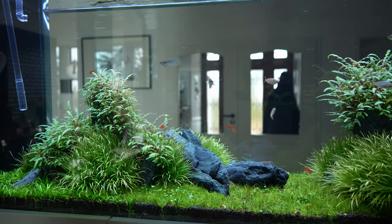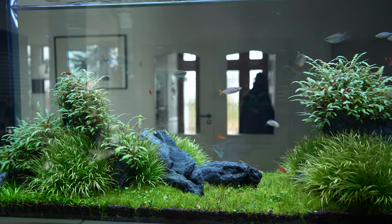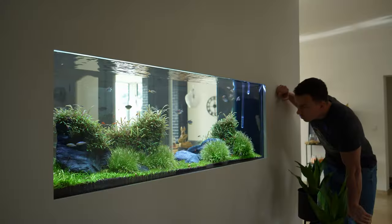Joris, move out of the way man. You're blocking the aquarium. In today's video we're checking out this beautiful room divider aquarium that kind of looks like it's built into the wall, especially from the other side.